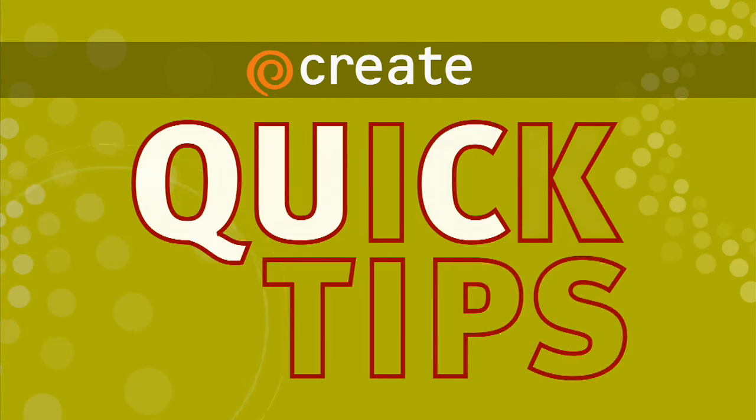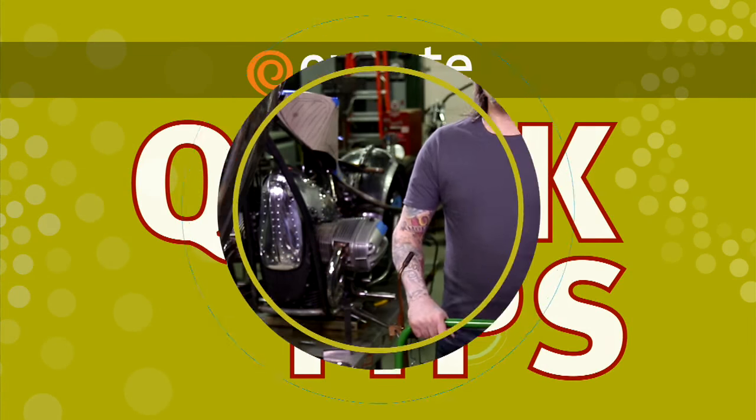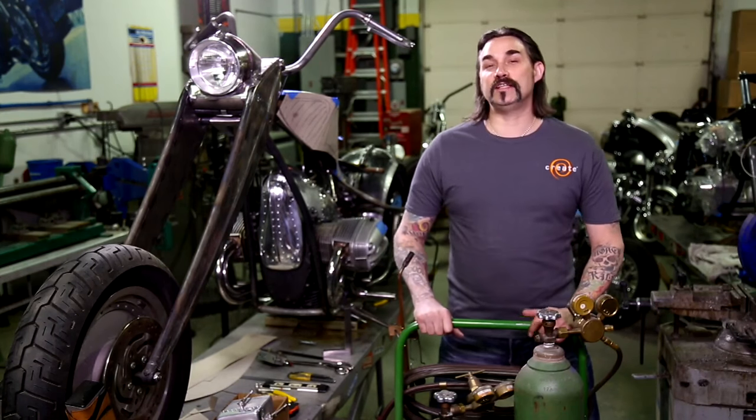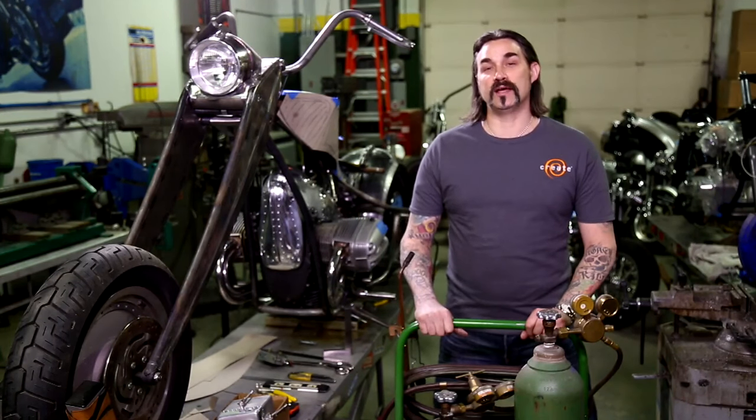Here's a Create Quick Tip from A Craftsman's Legacy. I'm Eric Gorgias, host of A Craftsman's Legacy. Here are a couple of safety tips for you if you're working with torches around the shop.